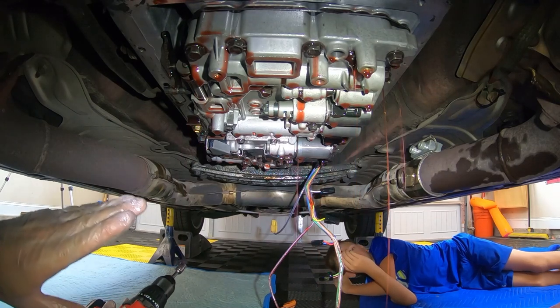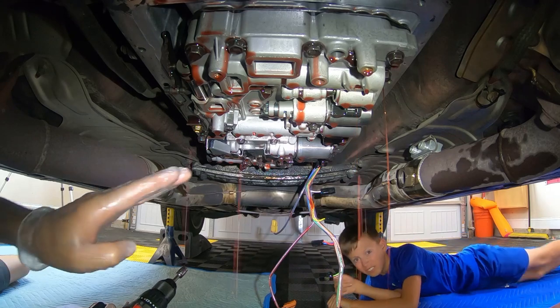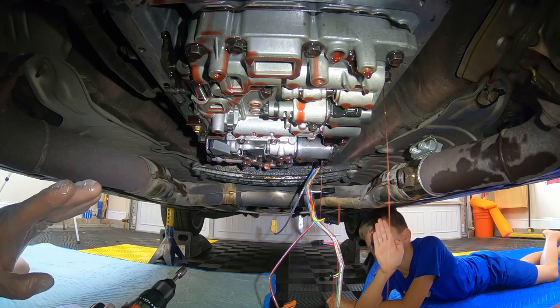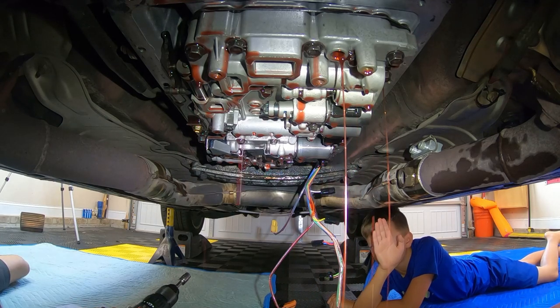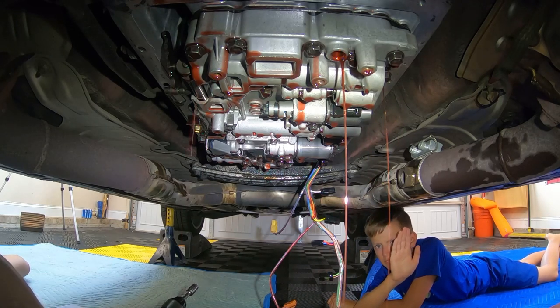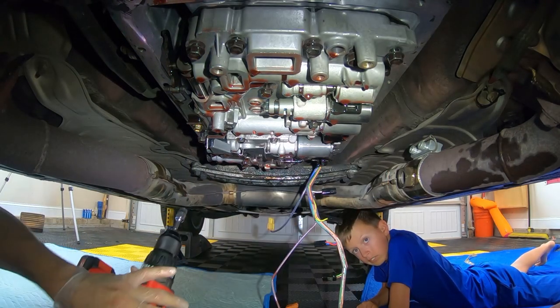Once you get them all loosened like this, it drops down a bit on you, and I started undoing the center one, and as you can see, the fluid is running out, so you want to make sure you have a pan underneath. I'm going to go ahead and let this drain for a while and then come back. I'm not removing them completely yet because I'm curious to see what happens.